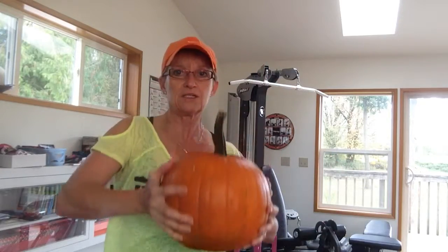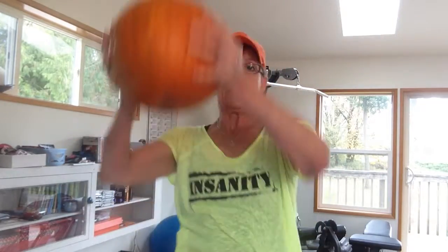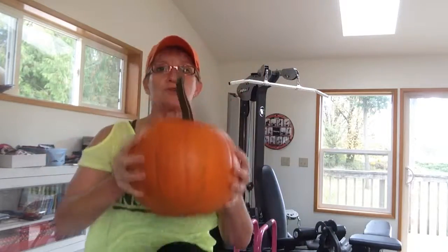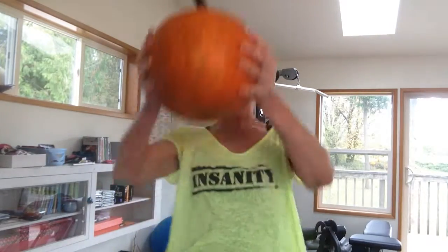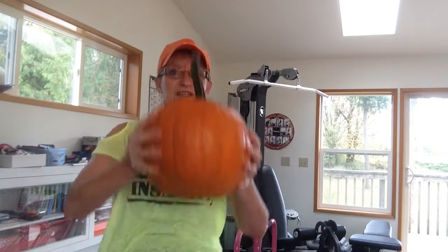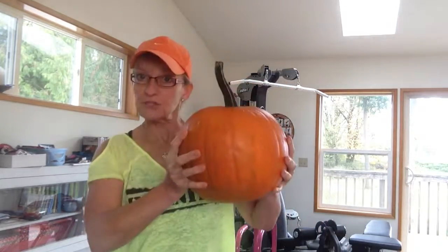If you want to make it harder, take your pumpkin higher, bring your knees in, crunch them in. How many times? I don't know — 16 maybe? And then you take a little break, and then you go back and you do some more. Have fun!